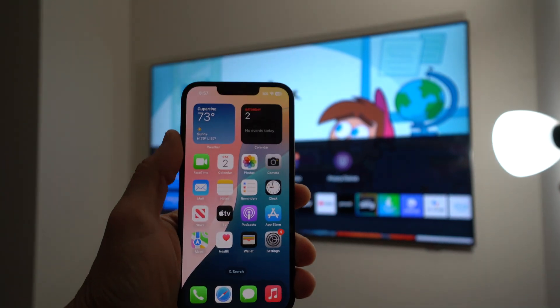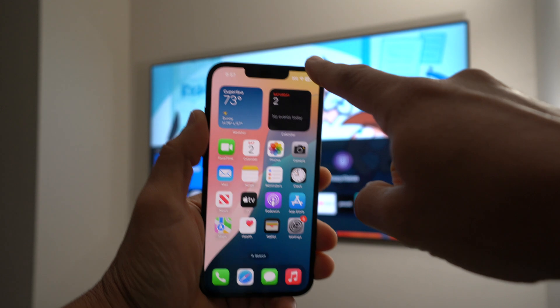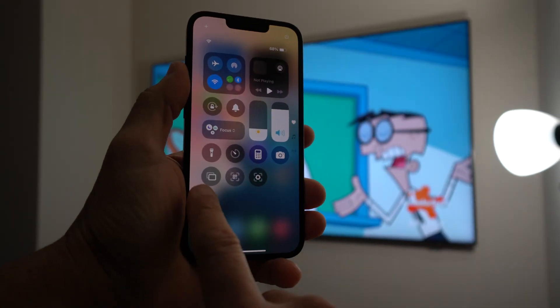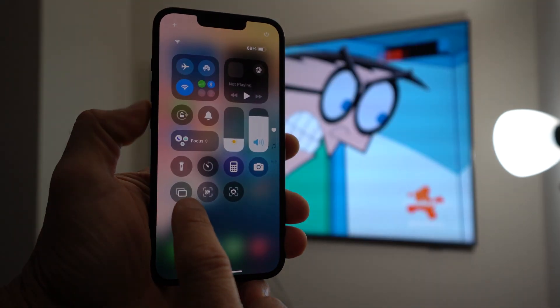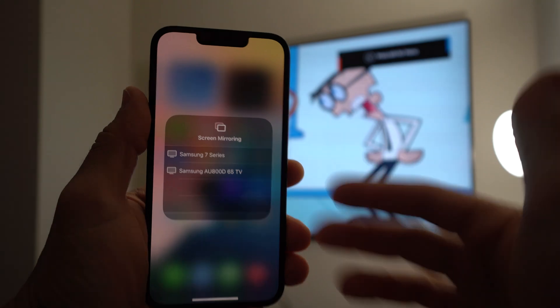It's called screen mirroring, and it comes stock in the Control Center. Just swipe down from the top right, and you'll see this option right here — it looks like two screens back to back. Go ahead and tap it, and your TVs will pop up.